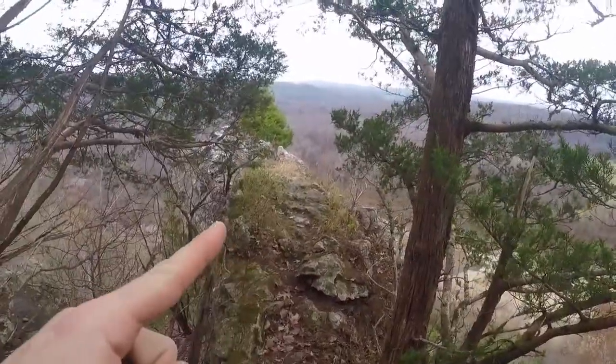You know those buttresses I always yap about in my floating videos? It's a buttress. I'm on top of one.